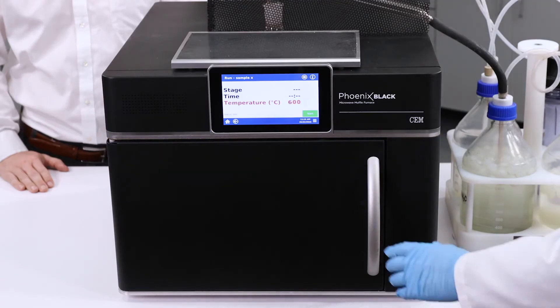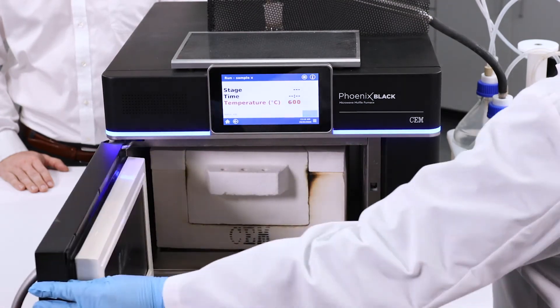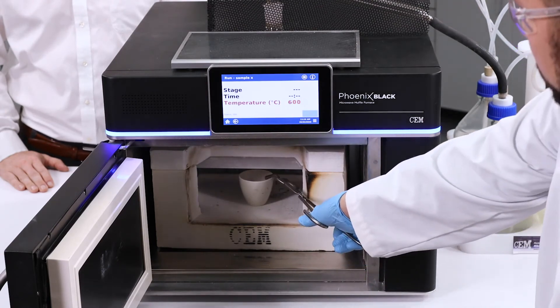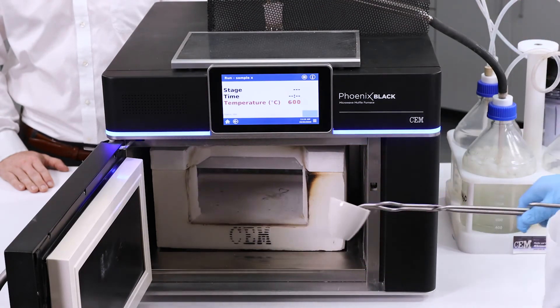Now that our method is finished and our sample is completely ashed, we can remove our sample from the Phoenix Black, put it in a desiccator to cool, and then re-weigh.